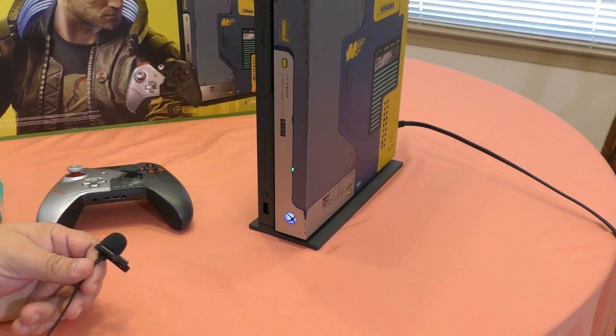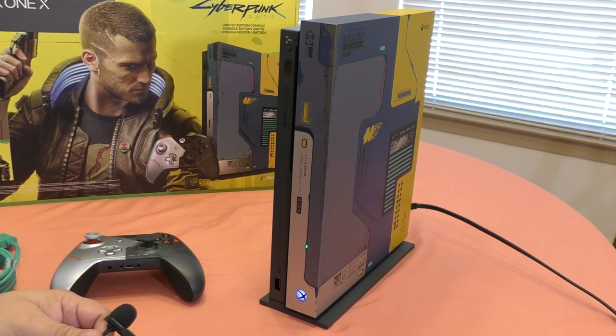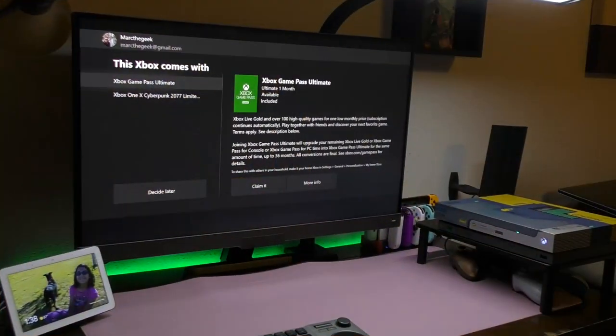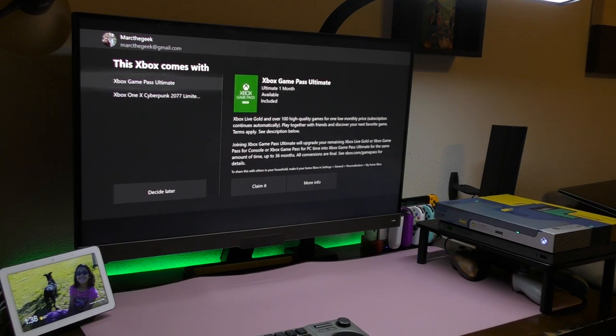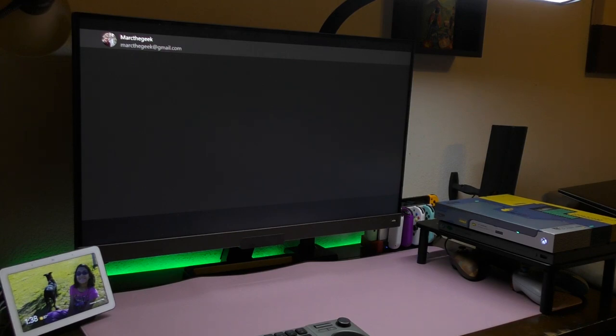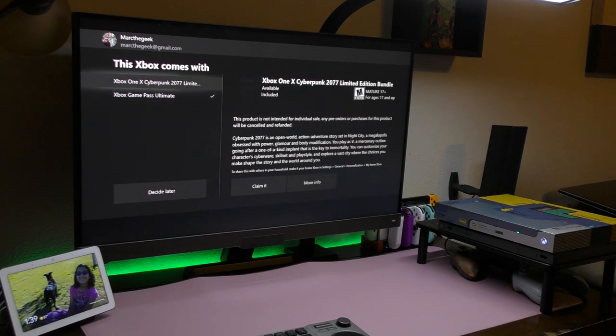I'm going to be setting up the console and see if there's anything more special about it — especially the dashboard — compared to the original Xbox One X. Once you set up your Xbox One X and do the updates, here you've got the Xbox Game Pass Ultimate to claim, plus the game as well. So all you've got to do is right here and claim this — the Ultimate Game Pass. There we go, I claimed that.